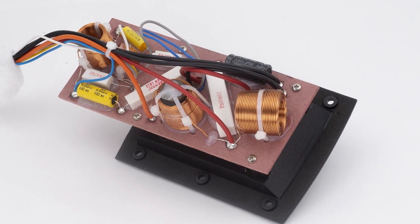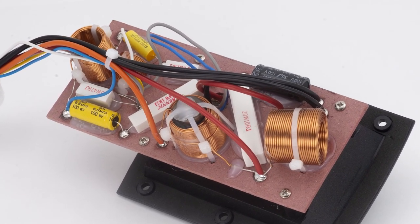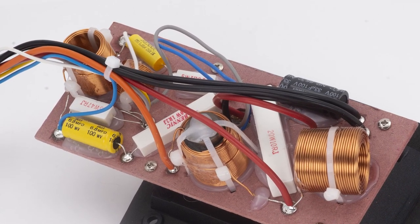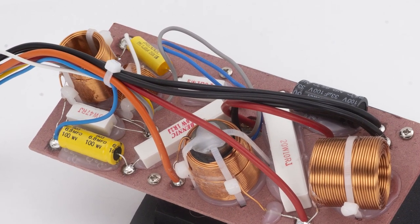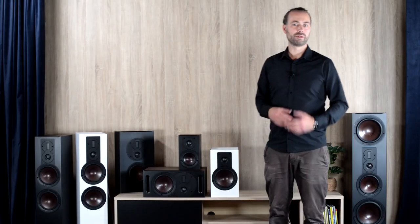For all the Opticon Mach 2 models, our R&D department spent numerous hours fine-tuning each crossover to the new drivers in the speakers. We decided to start fresh with the crossover design to ensure that the benefits of the new drivers would be fully realized in the performance of the complete system. Designing everything ourselves allowed us to work with the natural response characteristics of the drivers, rather than against them, and further optimize the sound quality of each speaker model.